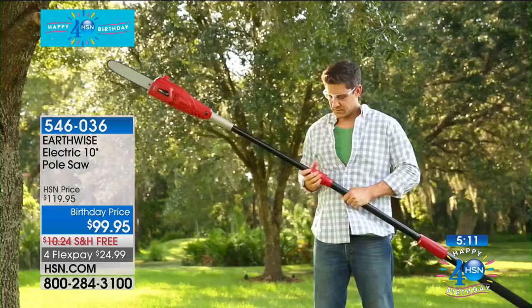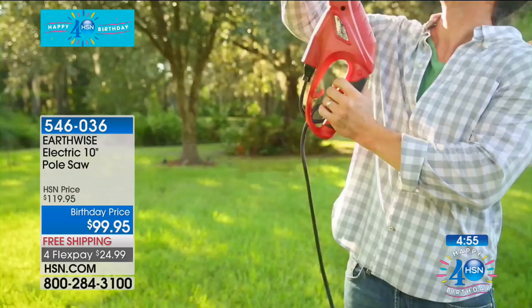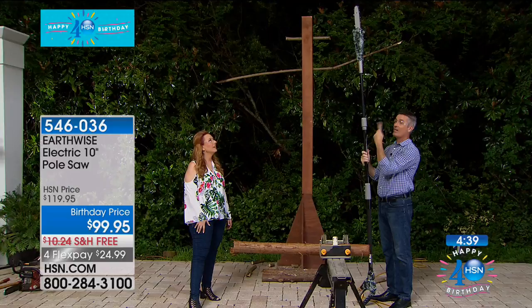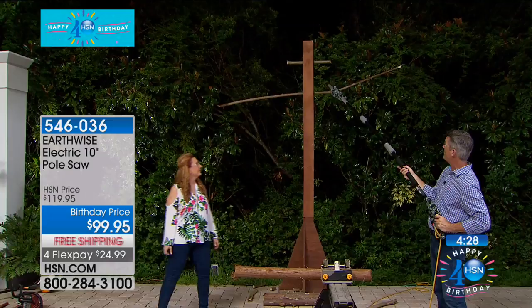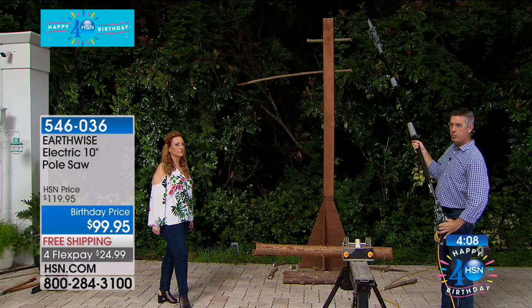We can also make it smaller — it doesn't have to be fully extended. This is fully collapsed, and then I'll show you the full nine and a half feet. All you do is loosen this collar at the top and extend it all the way out. Standing next to me — I'm just over six feet tall — resting it on the ground you can see how tall it is. As I pick it up, I'm going to be able to handle branches 12, 13 feet in the air. I can step back and handle those branches without issue. All you're doing is letting the weight of that saw work its way through the branches.